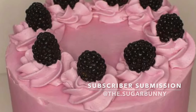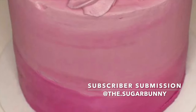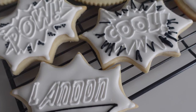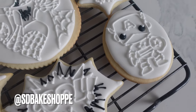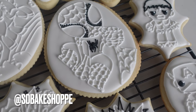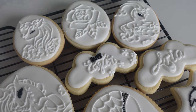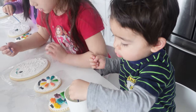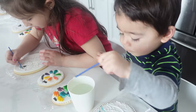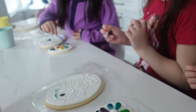Now let's get to the subscriber submission of the video. This one is coming at you from @the.sugarbunny, and I love the colors on here and the addition of those blackberries. If you want to be the next featured subscriber of the video, follow me at sdbakeshop on Instagram, where you can either tag me in a photo or send me a photo — any and all dessert levels are welcome. Thanks so much for watching, guys. Don't forget to like, share, and subscribe so you can be part of the Sweetie Fam. Right now I'm uploading weekly, so make sure you hit that notification bell so you know when I upload. Also be sure to comment, request, or ask a question — I love hearing from you guys. Bye!